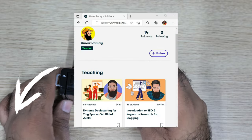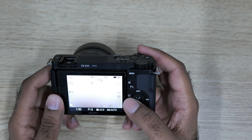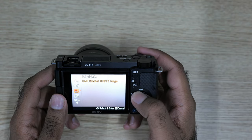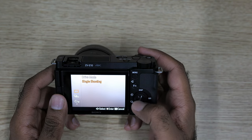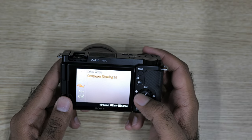It's me, Gmail Geek. Make sure to check out the links in the description or comment section below. To use the high shooting or continuous shooting mode, click the left D-button, then click continuous shooting. In the drive mode, normally you will be in single shooting, but if you want to capture some wildlife, you can switch to continuous shooting.